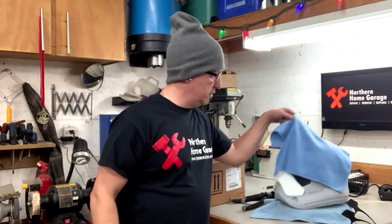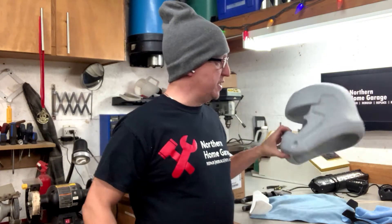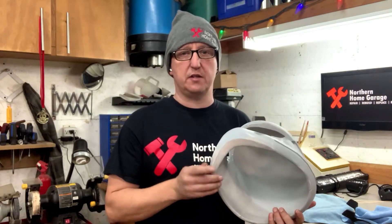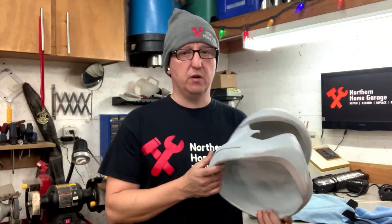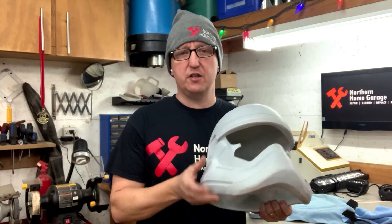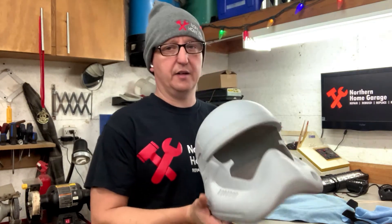Today we're going to be working on the Stormtrooper Helmet. I know I've had some comments saying what's going on with the helmet — it's been a long time. I started this project last March, or February. It's just a very time-consuming project. A lot of sanding, a lot of puttying, a lot of filling. I haven't had a whole lot of time to work on it. Lots of little projects to do. You guys have probably seen it sitting in the background in most of my videos and are freaking out.